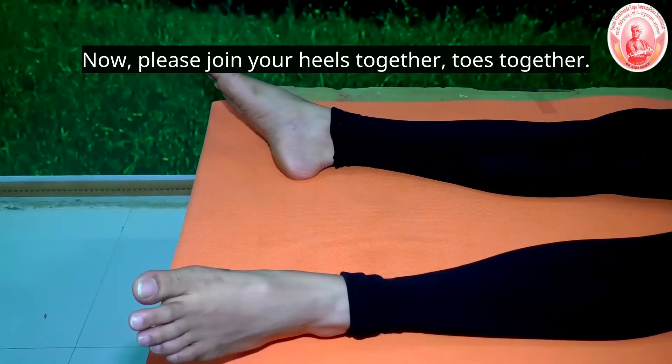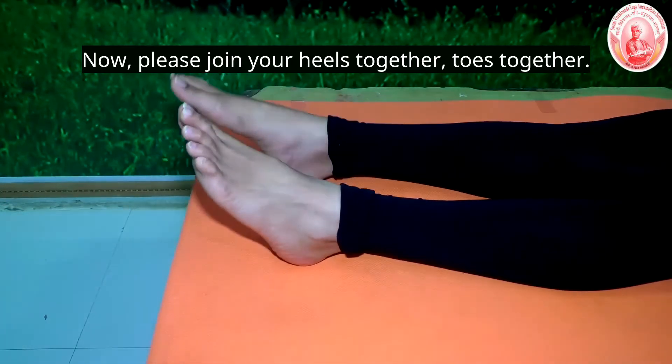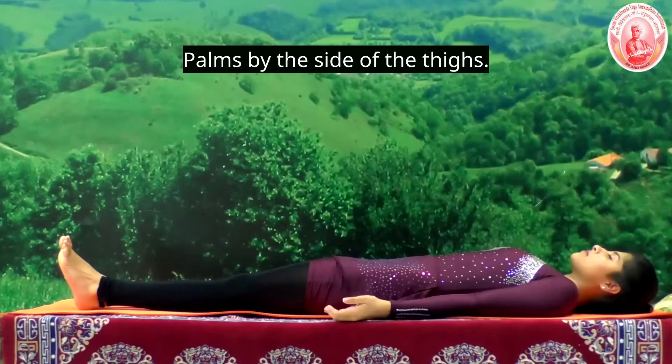Now, please join the heels together, toes together, palm by the side of the thighs.